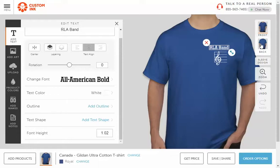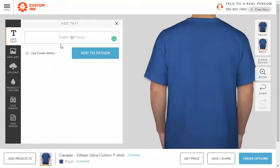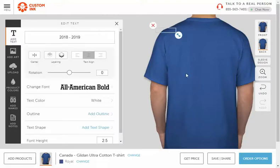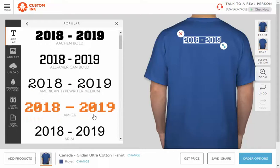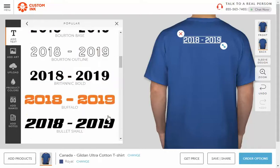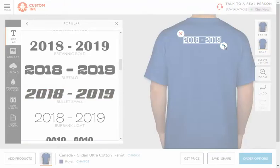On the back, you need to have text that says '2018 2019.' You can put this wherever you want — the back gives you a little more freedom. I'm going to put it at the top, for example, and I can change my font. Let's go with something like that — so I've got my text there saying '2018 2019.' Going '18 19' is okay too.